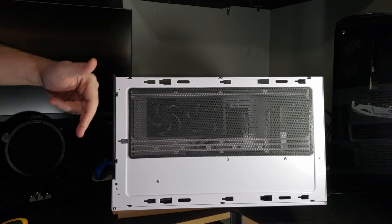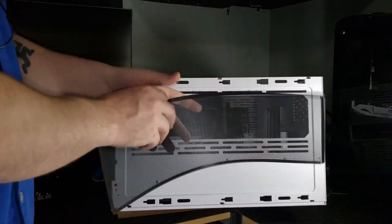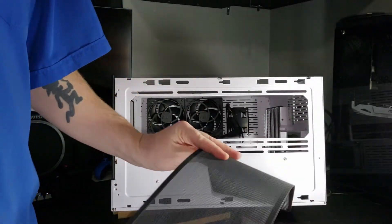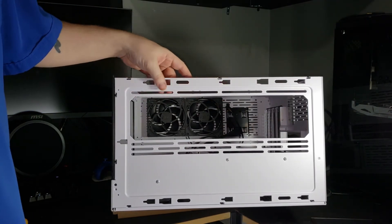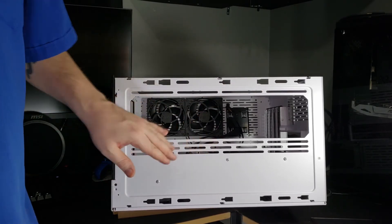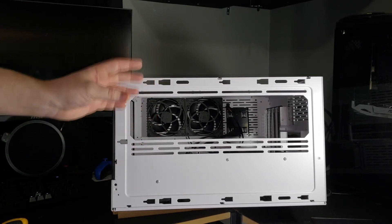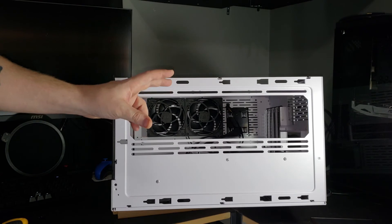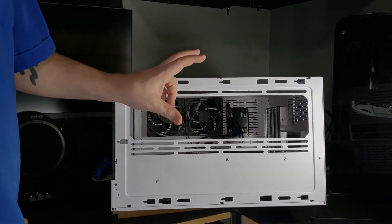Removing the top reveals all the holes around the edge of the chassis that the panel clips into before you screw it in, as well as a little fan filter that goes across the entire top gap — it's magnetic, just like all the others. They are magnetic fan filters. Once that filter is popped off, it reveals the fan rails where you can fit up to a 360mm or even a 280mm radiator. The top also has support for two 140mm fans.